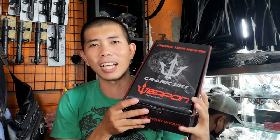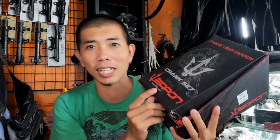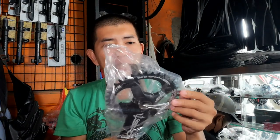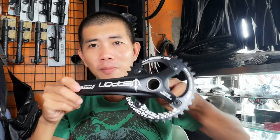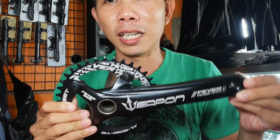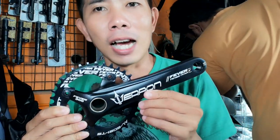Buksan natin. Ang laman ng kahon — syempre, crankset. Ito yung krankset nya guys. Kunin natin. Ito yung main crank — yung right side. May makikita tayo dito, yung Weapon logo.